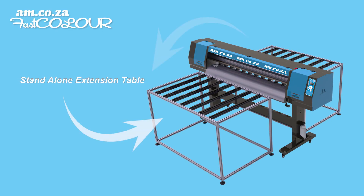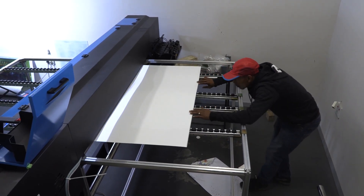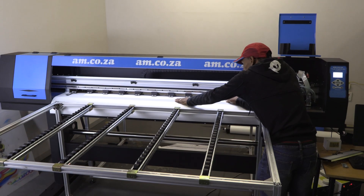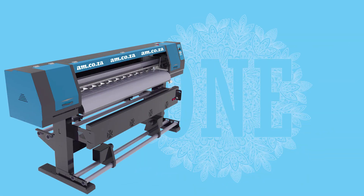The introduction of our standalone flatbed extension tables is a game changer, because now you can use the same printer to print on hard surfaces. These standalone extension tables are light but strong, and include a specialized roller system that ensures a smooth glide action during the print.